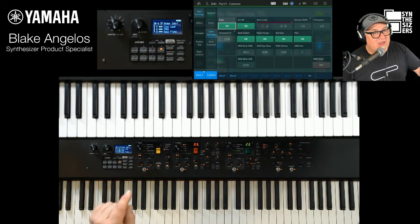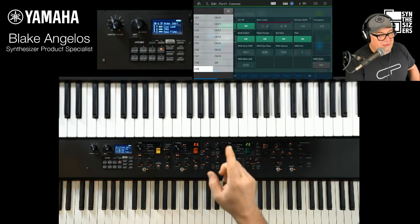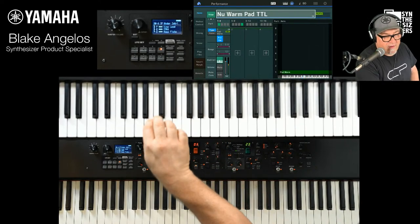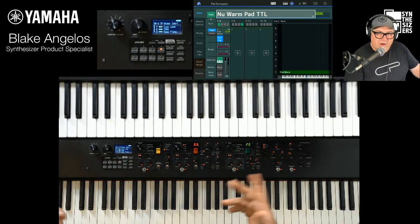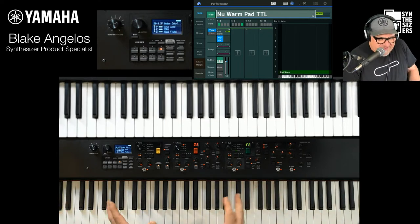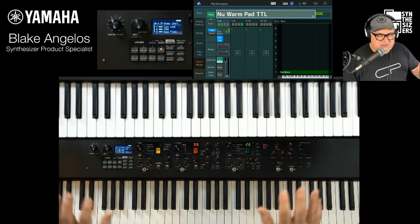I've already set this up to transmit on channel nine. Now I'm definitely playing the sounds of the CP from this part on the MODX. So if you want to control from the MODX up to the CP, you've got it. It's pretty easy when you get into this, and then you start seeing the different creative possibilities — where you want to set up tuning, transposition, split points, or whatever. You can really do quite a lot with just two keyboards set up this way.